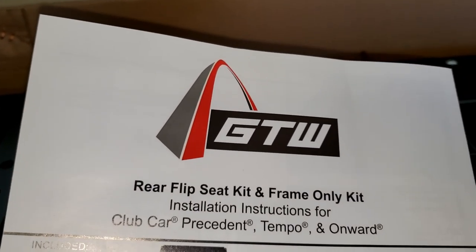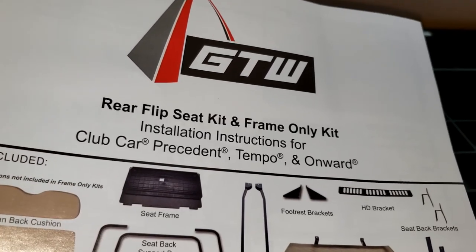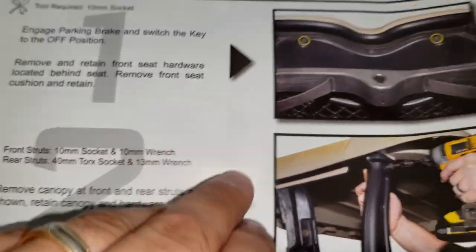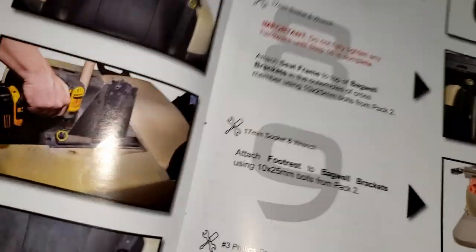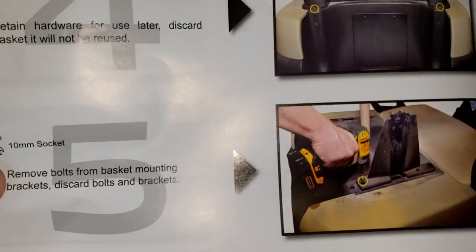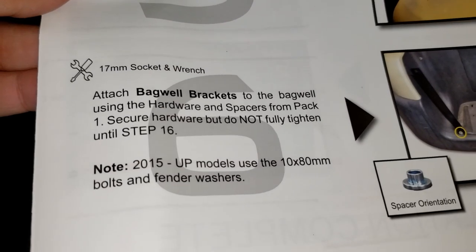I'm going to be installing this GTW rear flip seat kit and frame. This is specifically for a Club Car Presidente, Tempo, and Onward. I'm skipping steps one through five and starting on step six because I've got everything prepped and ready.